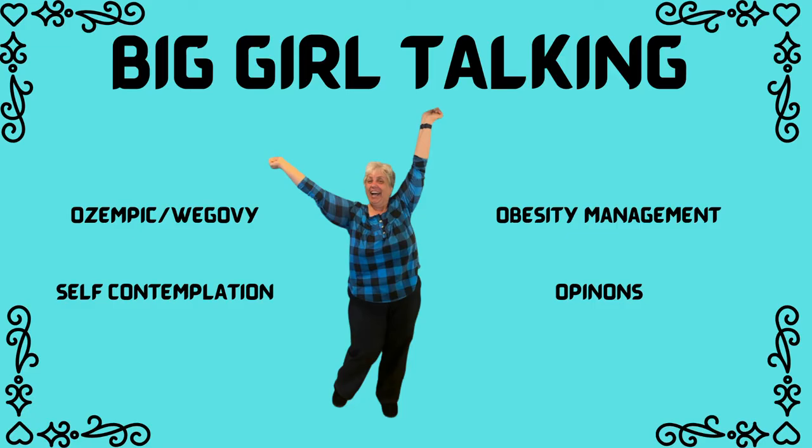Hello friends and welcome back. I am Patsy and this is Big Girl Talking. Today's video is a new type of video I'm doing. I'm calling these videos BGT Tries — this is me just trying different recipes and stuff that I find that are on a healthier level than what I usually eat, like poutine.